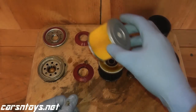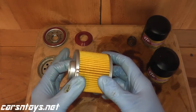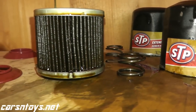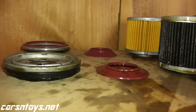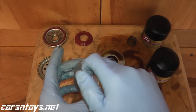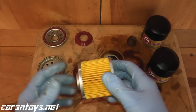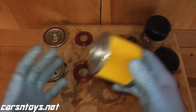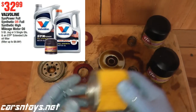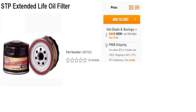Some quick specs before we go into the details: you can run conventional or synthetic motor oil, it's good up to 10,000 miles, and it has 99% efficiency above 20 microns. It also has metal end caps and a metal center tube, whereas lower-cost oil filters have cardboard end caps and a plastic center tube, so this is certainly higher quality. This filter goes for around nine or ten dollars standalone, though you often find it on sale when you purchase five quarts of motor oil like Mobile One or Pennzoil. So it's up there price-wise with Wix XP and K&N.